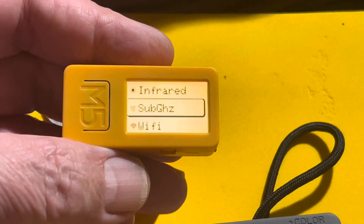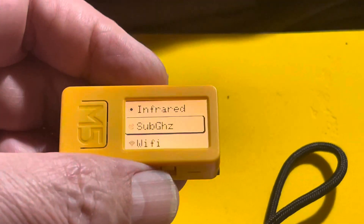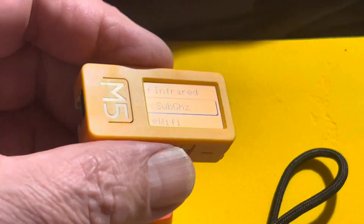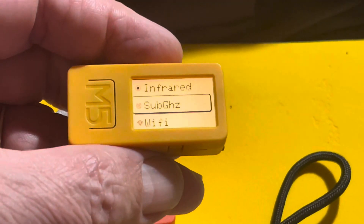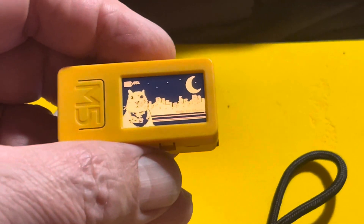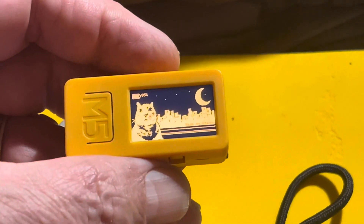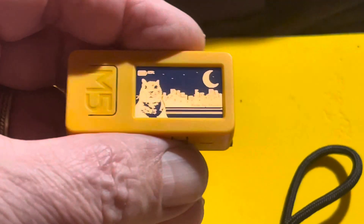It's got an infrared system that allows you to do the TV-B-Gone function — it just shuts off any TV in the area. It has a place where you can attach a little accessory that gives you access to the sub-gigahertz band, so you can look at key fobs and use the NFC to read and copy key fobs.